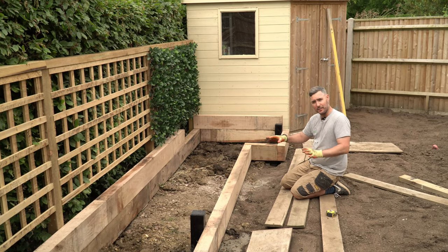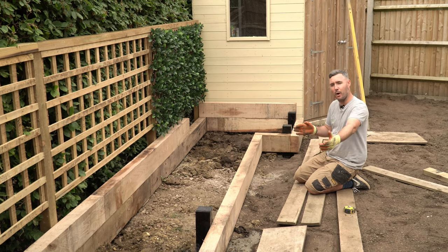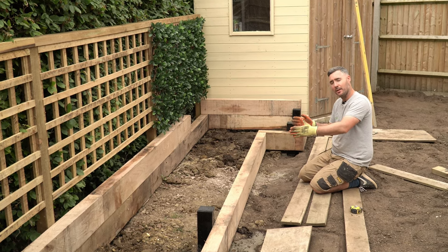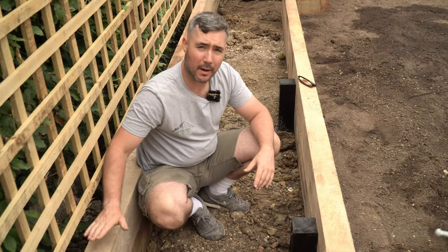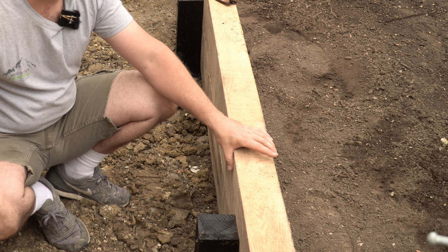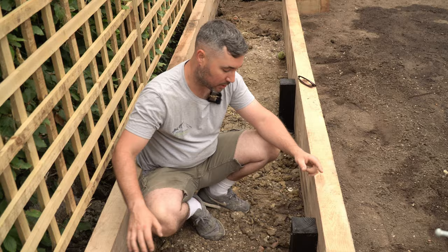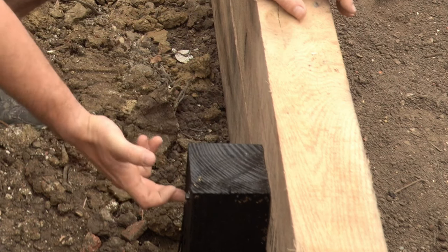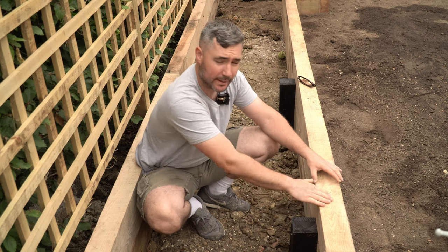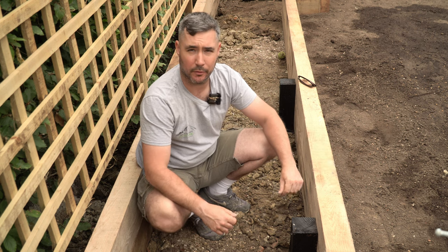The next thing is putting the next layer on, and you do that in a brickwork fashion - so you offset the joints from the previous layer to the next. We've got both layers in now and we've gone two sleepers high. These are 100mm by 200mm by 2.4 metres by the way. We've got the internal supporting posts bitumened and we've screwed in through the inside into the oak rather than on the outside, just to hide all the fixings.